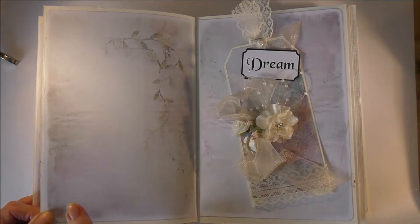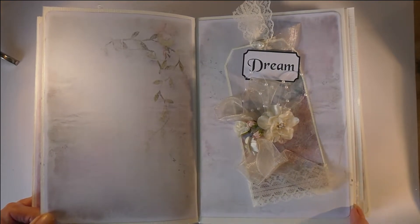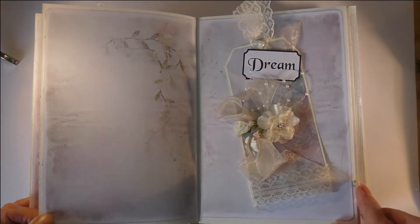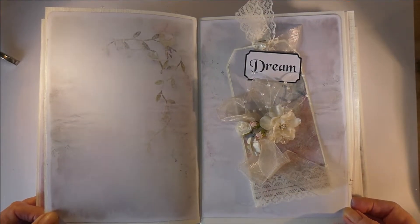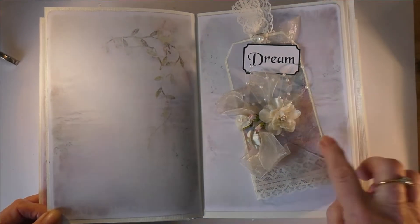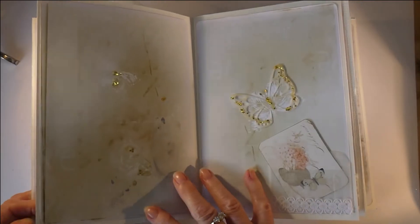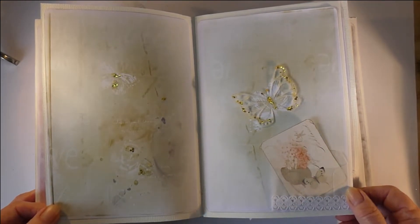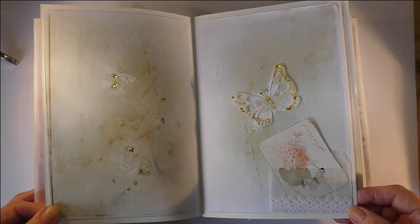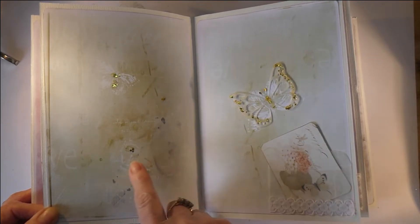This is the front of the cardstock with the matching papers. There's a tag here that I used and it really works well on the paper. The next one is all green — it has a vellum envelope, a cut and create tucked in, and some gilding on the butterflies.